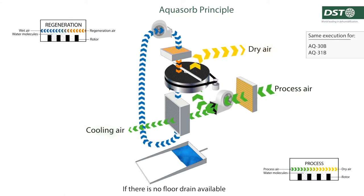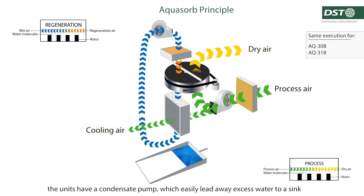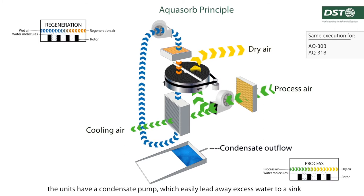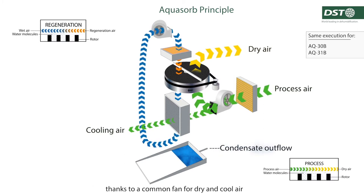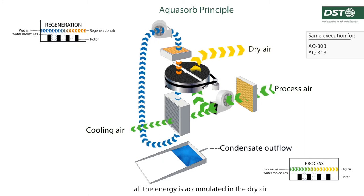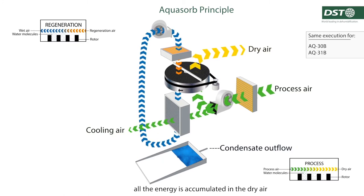If there is no floor drain available, the units have a condensate pump which easily leads away excess water to a sink. Thanks to a common fan for dry and cool air, all the energy is accumulated in the dry air.